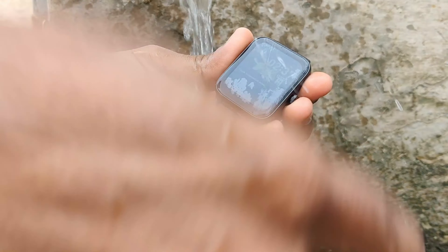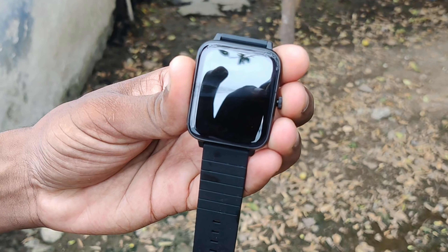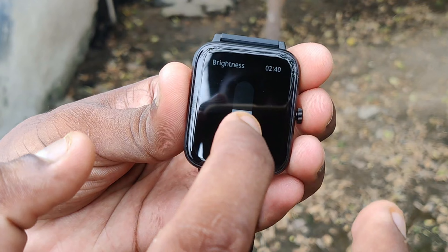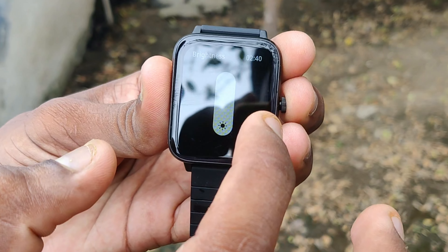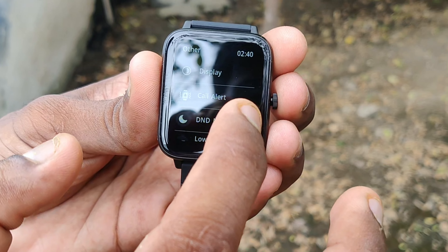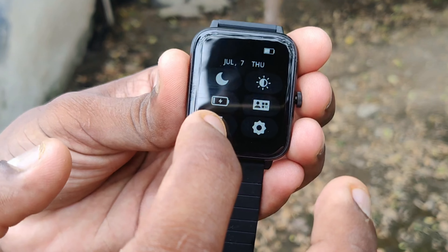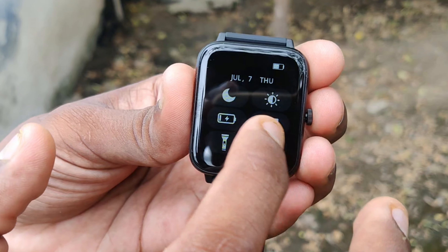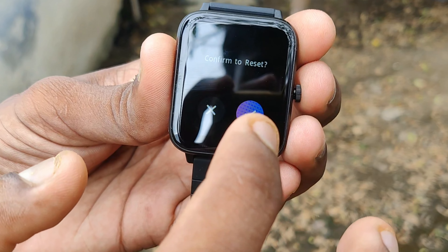It will be clean. I am going to check it out. This is how you use a light like this — it increases brightness. Now you can say it is white light. Everything is reset.